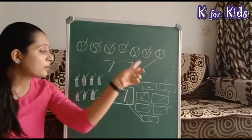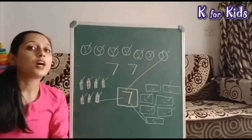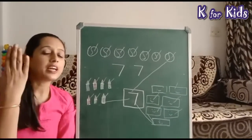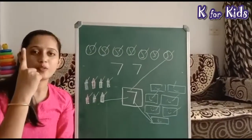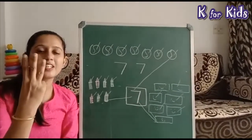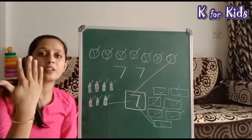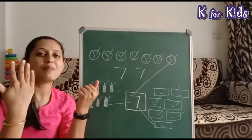ओके! तो हमने यहाँ पर सीख लिया — क्या सिखा? Number seven! अब हम hand से count करेंगे। Show me your fingers — one hand up कीजिए। Count करेंगे: one, two, three, four, five। अरे, one hand में five fingers हैं — तो दूसरा hand भी up करना पड़ेगा!